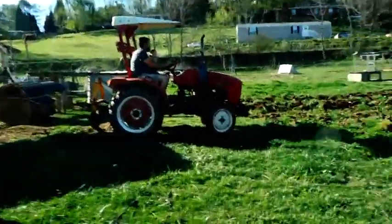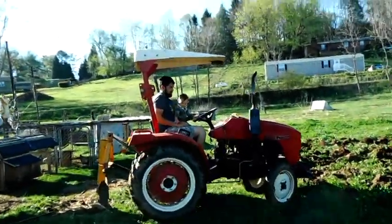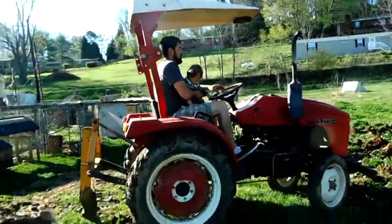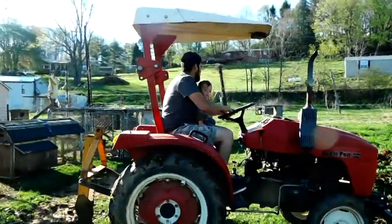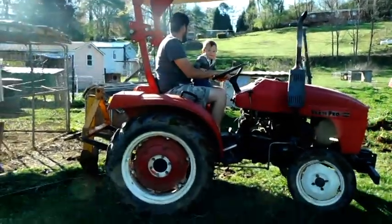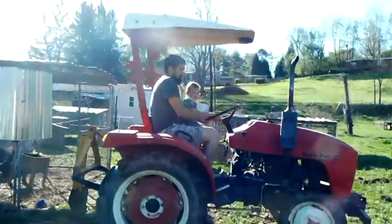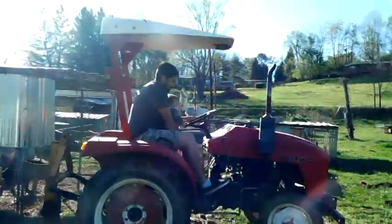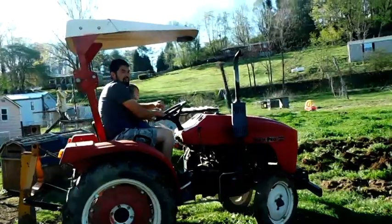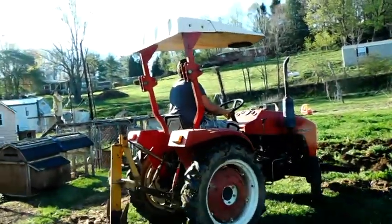Got your hands full? I need to find a little harness until we can strap Troy Boy to Daddy while he's on the tractor. However, if we don't let him ride, he's not a happy camper. He's very hard to deal with. He loves the tractor.